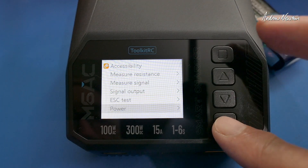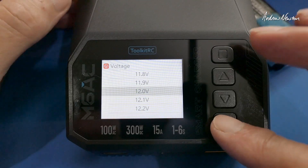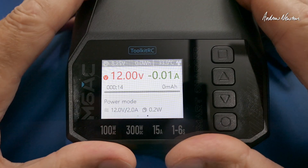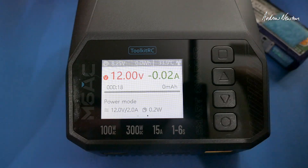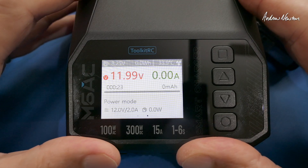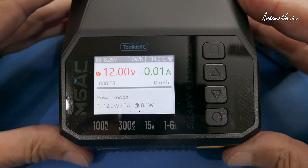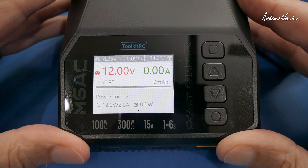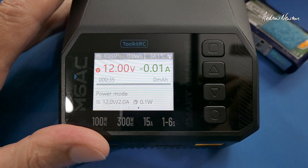That is a very useful little piece of equipment — useful for AC charging on your desk or DC charging in your car out in the field, and a multi-function tool for signal testing, signal generating, and as a power supply as well. That's a nice little charger from Toolkit RC. Thanks for watching and see you in the next video.